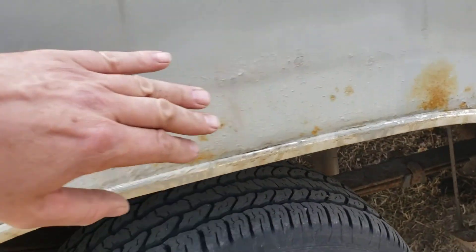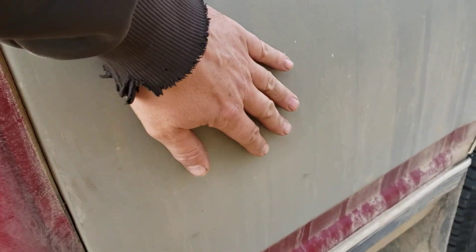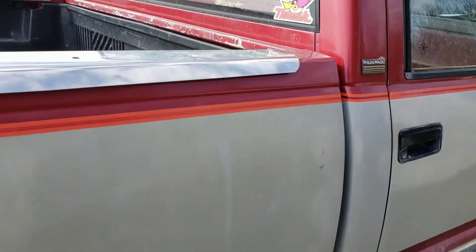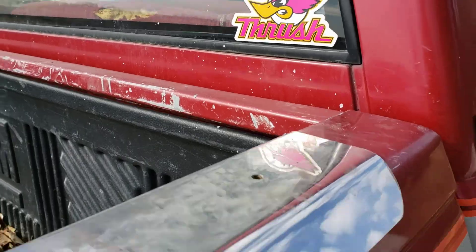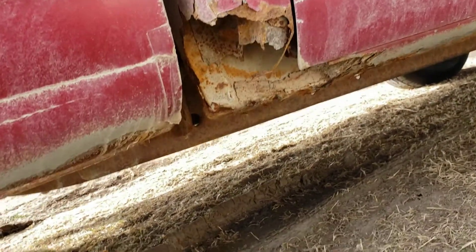I think this was a factory option - the gray, it's got a texture to it. Pretty sure you paid extra for that. And 13 horsepower on this side.